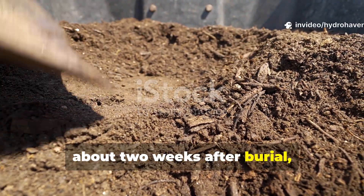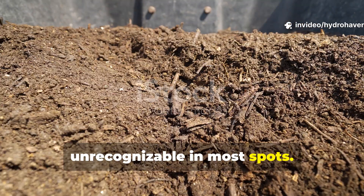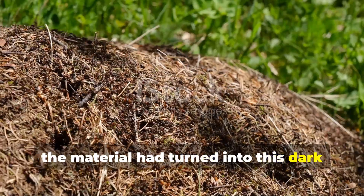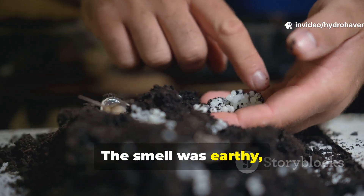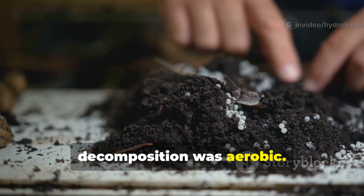About 2 weeks after burial, the grass clippings were already unrecognizable in most spots. Instead of those bright green strands, the material had turned into a dark brown mat, starting to soften and lose its structure. The smell was earthy, not foul at all — which is honestly a good sign that decomposition was aerobic.